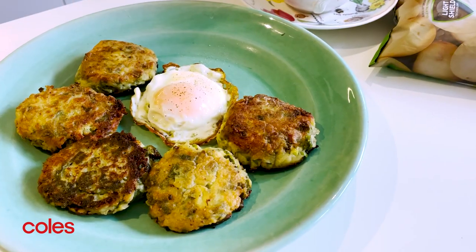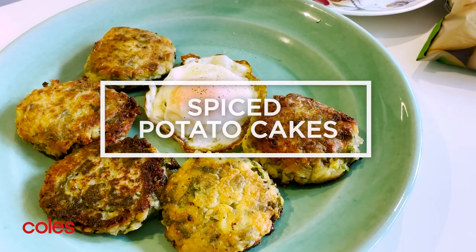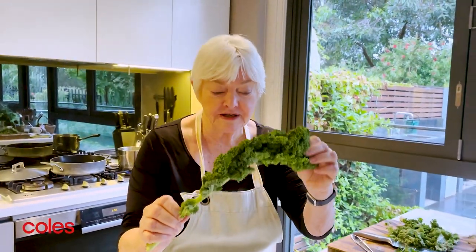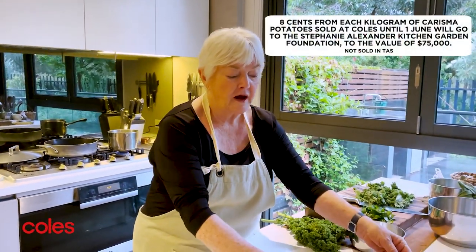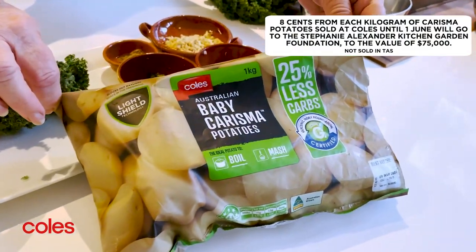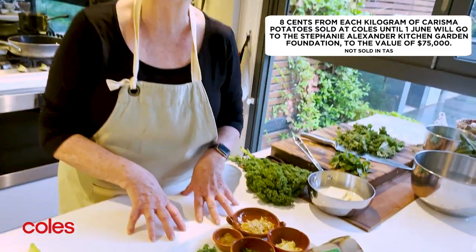Good morning, I'm Stephanie Alexander and this morning I'm going to make a version of Colcannon, which is a traditional Irish dish made with mashed potato and chopped greens, usually kale. Kale is not a very common green vegetable but it's perfect for this dish. I'm using Carisma potatoes, which are exclusive to Coles, and I'm adding my own little tweaks with a bit of spice.